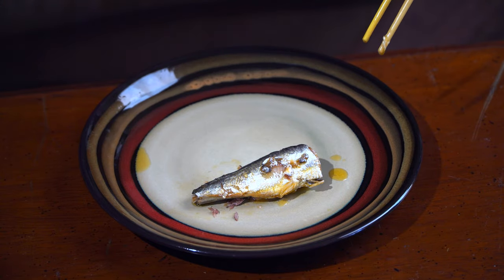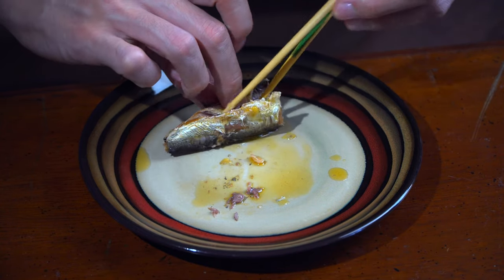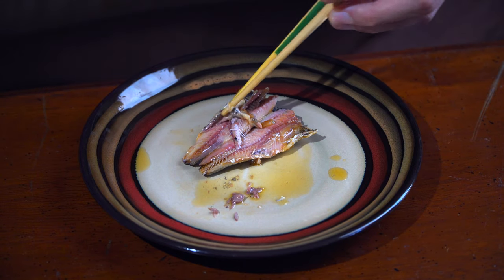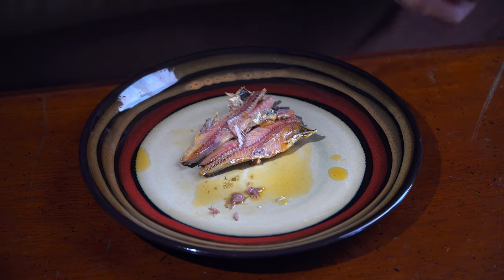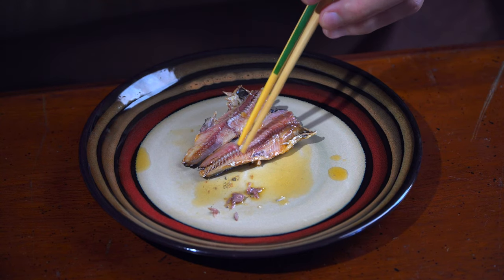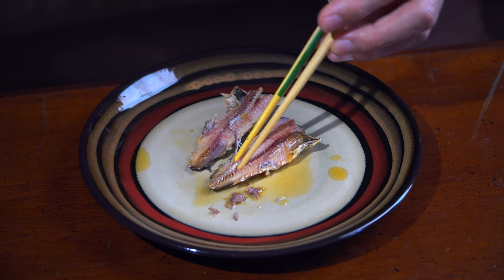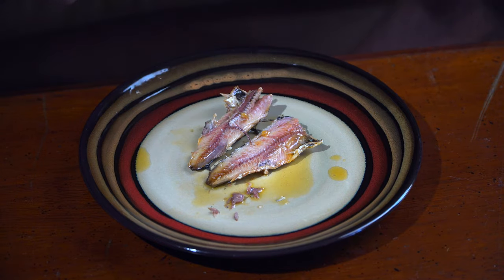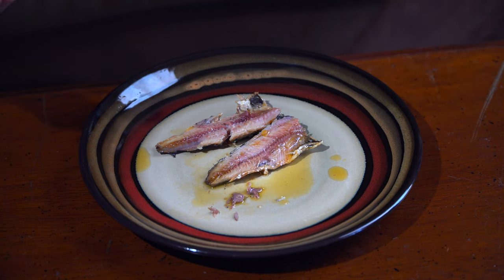I just want to get this guy open so we can really see what's going on here. I got a little bit of like tract or something, who knows. See if the spine wants to come out — oh my god, all of his pieces are gripped in there. This tough little fish. Look at this, now we got kind of the bones sticking out of the spine, hanging on there.